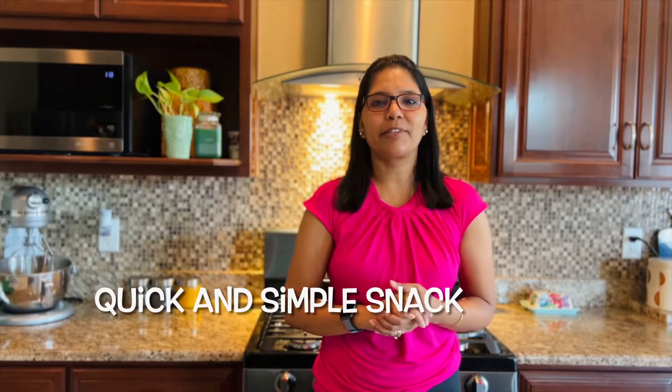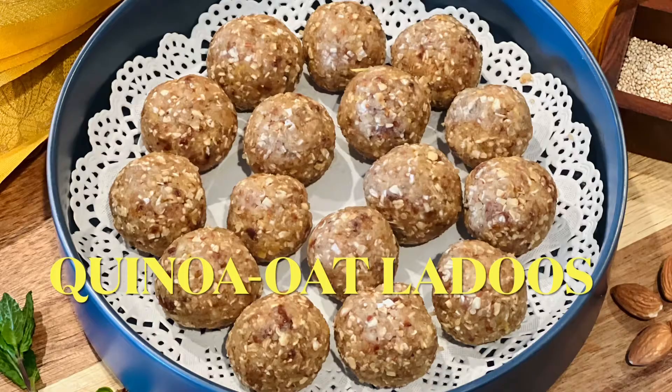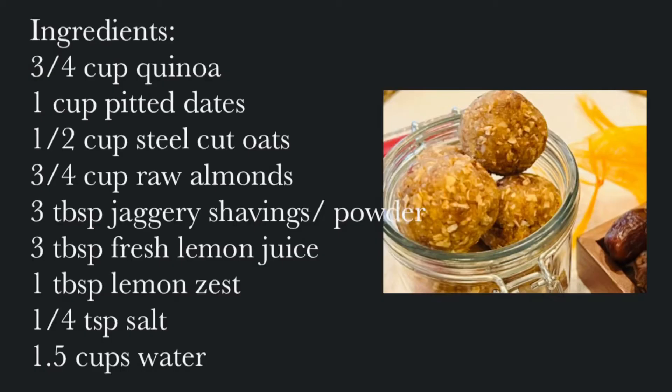Hello friends, I am back with a quick and simple snack recipe that you all are going to love — and it's a healthy version too, so that makes it even more attractive. I'm talking about these lemony quinoa oat laddoos. They are absolutely delicious and take no time to make. So if you're ready, let's head straight into the list of ingredients.